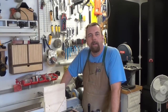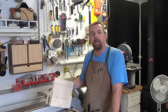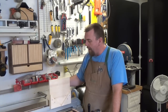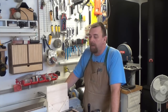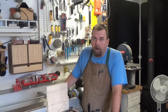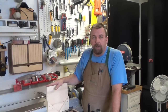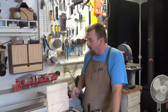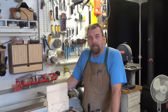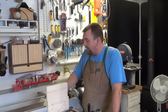Hey there guys, welcome back. A while back on the show we made this little beauty right here - the picture frame spline jig. It's a great unit and I hope some of you guys tried it out for yourselves. But when it comes to cutting boxes, I wouldn't consider this a safe jig to use. There's just not enough support for the box to cut it safely, so what I'm going to do today is show you how to turn this into a box spline cutting jig and make it a two-in-one.